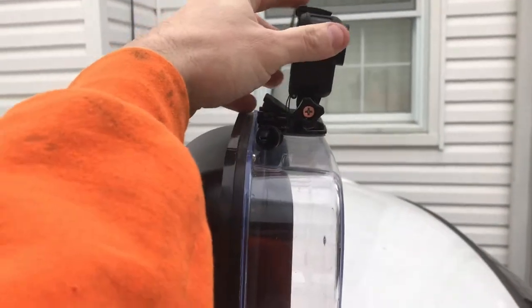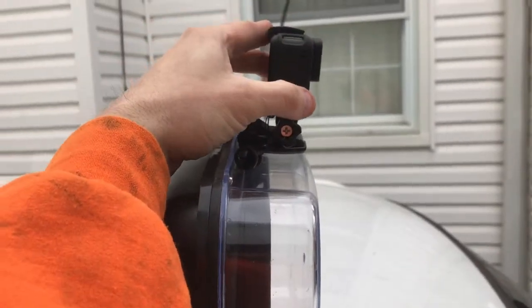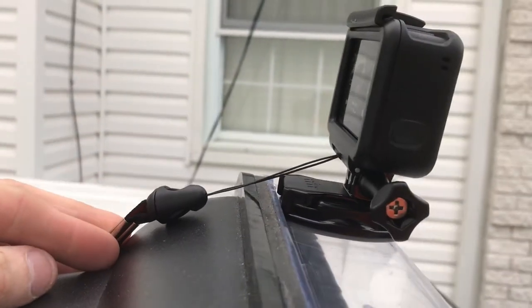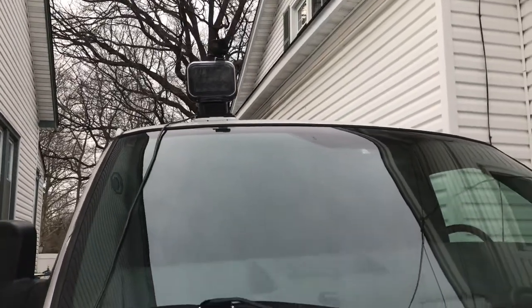You just slide the GoPro right into place and pop down the little locking mechanism. It's real important that you use a lanyard so you don't lose your GoPro in the wind or if the adhesive fails.